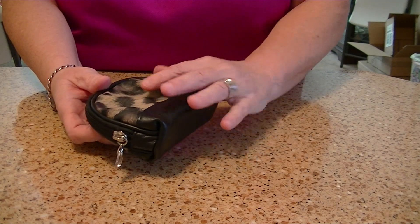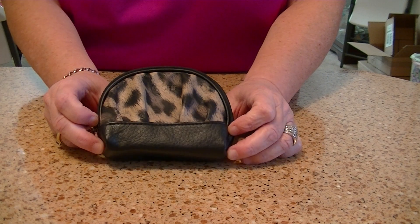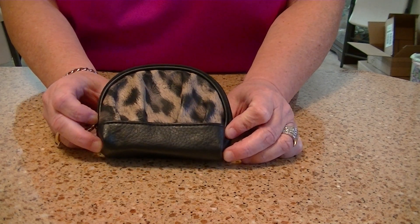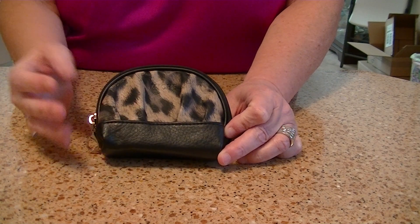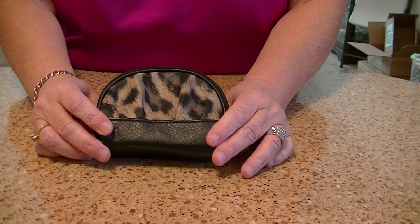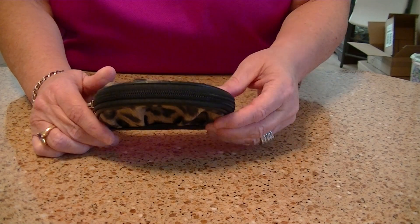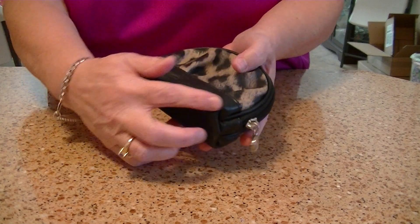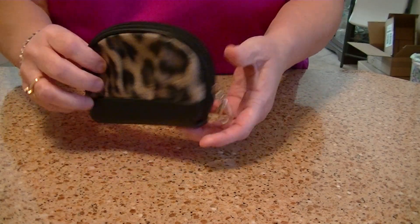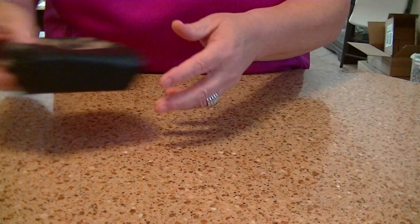From a distance, the leopard actually looks like fur, and I thought that was kind of neat. One of the reasons I was attracted to it was the appearance of texture to it, although it's faux leather. It has the Michi name here, and the back is the same. It's got black accents, black here on the zipper, and again the silver hardware.